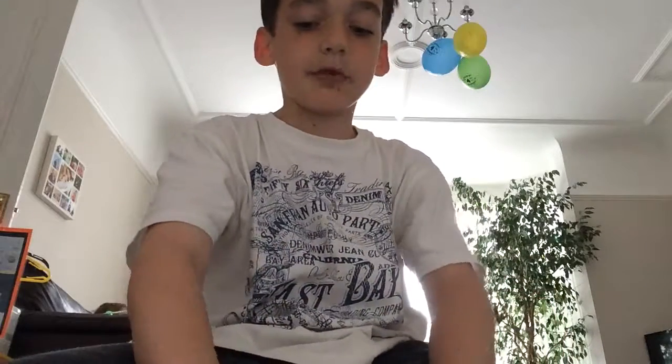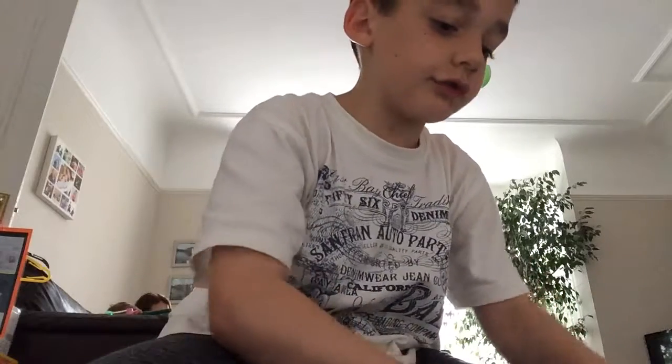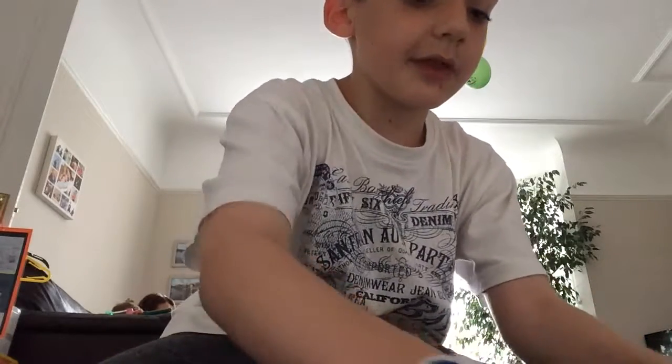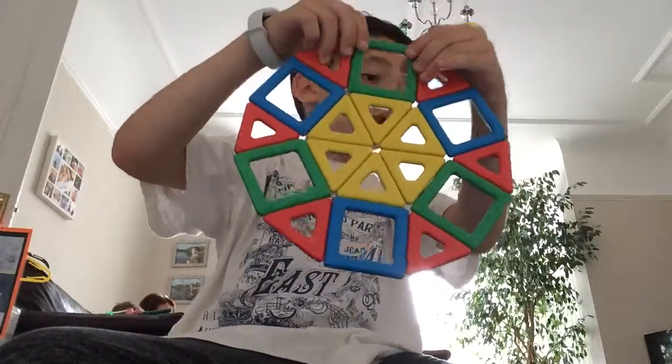For step three we're connecting these squares together. You do need this piece for this step. Now we've got the six red triangles and you basically place them in between the squares — they should just pop in like this.